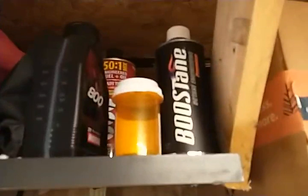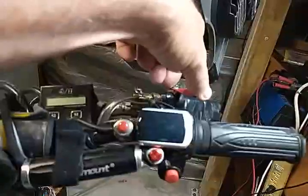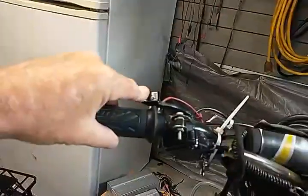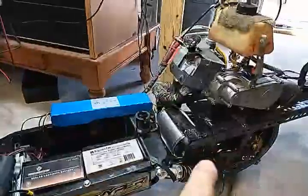For the fuel tank I run Rec-90, which is 90-octane no-alcohol fuel. I add Boostane to it when I'm going to run the nitrous. I also have a twist throttle for the electric with a gate valve that will lean out my mixture, and a thumb throttle for the gas power.